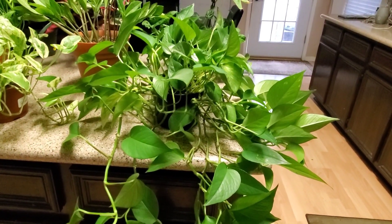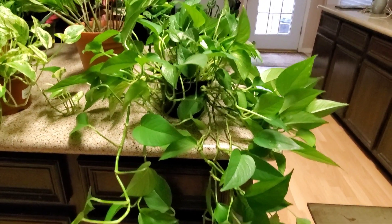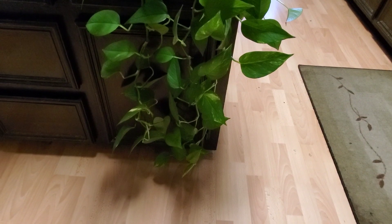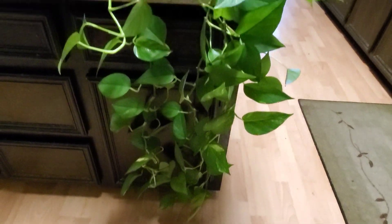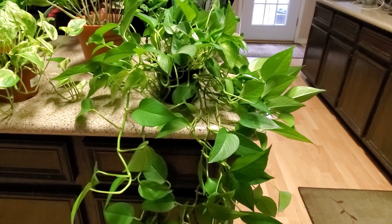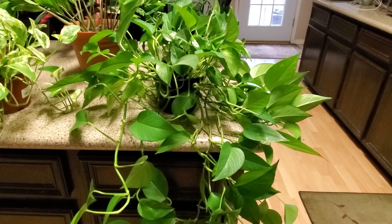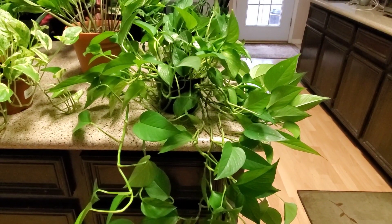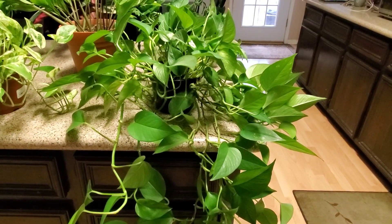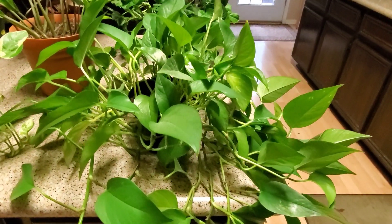I'm going to start right here — this is definitely a really easy care plant, this is the golden pothos. I've had this one a couple of years and as you can see it's doing super good. I've cut pieces off and propagated them in jars of water. I just water this weekly and fertilize it monthly and it is doing super good.